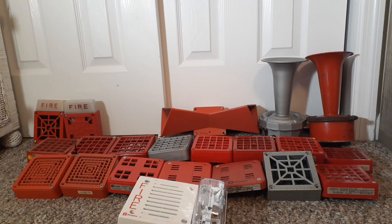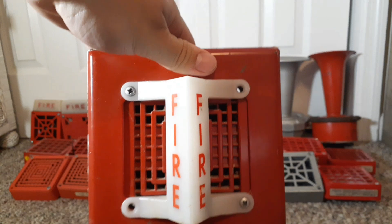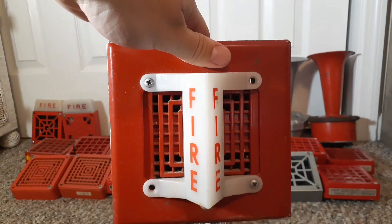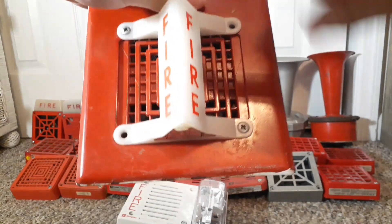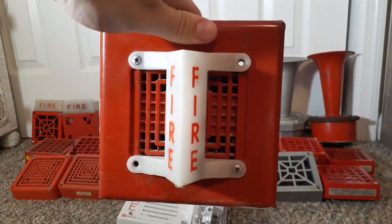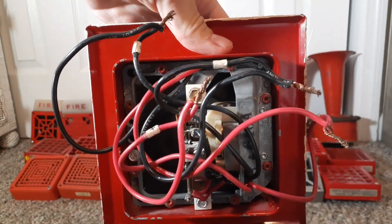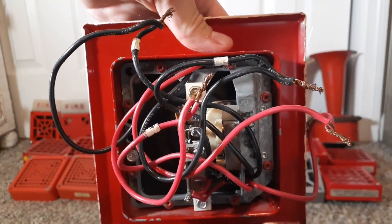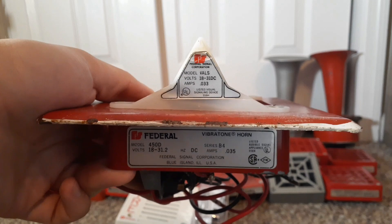The next alarm is my Federal Signal 450D Vibratone Horn Strobe. This is an older combo from the 1980s where they would take a strobe such as a VALS strobe and put it on a horn. Sometimes they would flush mount them like this with a flush mount plate. It's a four-wire strobe connected to a four-wire horn. The label shows a 450D horn with a VALS strobe.